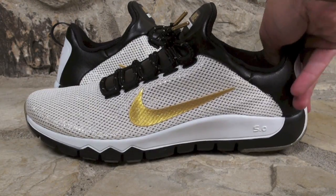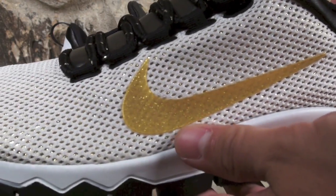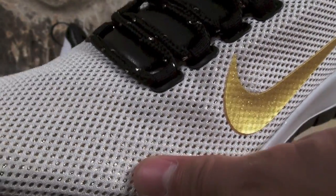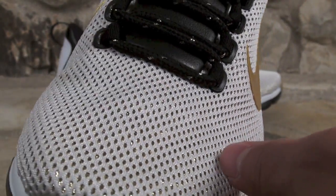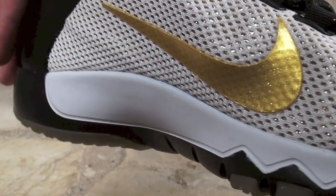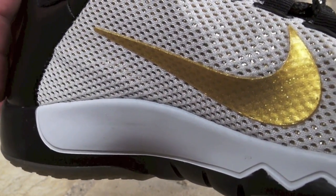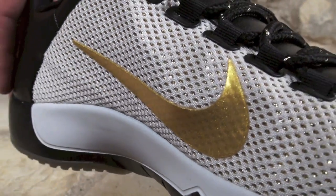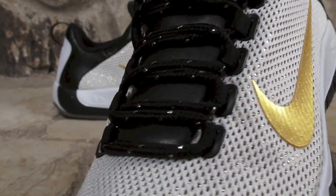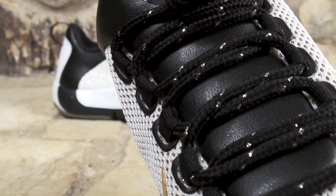Okay, time for the close up. As you can see, all on the uppers is mesh with gold underneath it, so it almost gives it like a gold reflection, which is pretty cool. Then you have more of the metallic gold on the swoosh, as well as black and metallic gold mixed in on the laces.